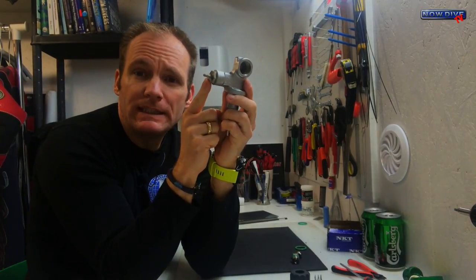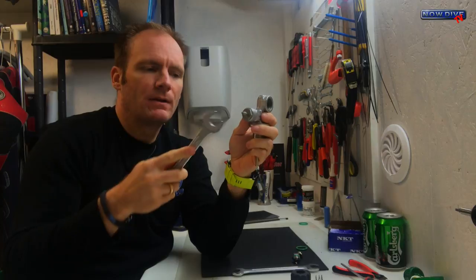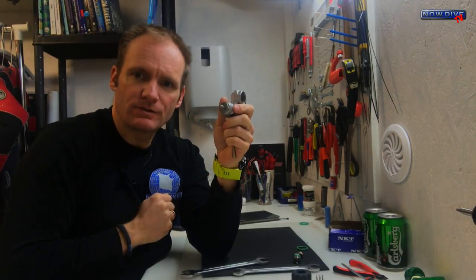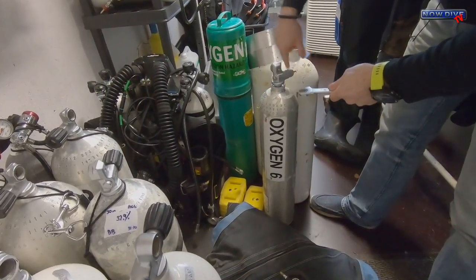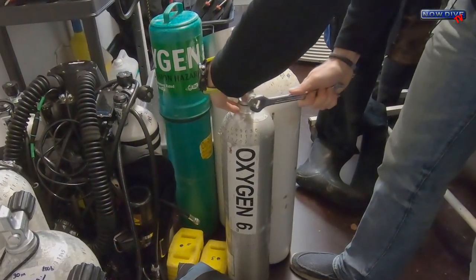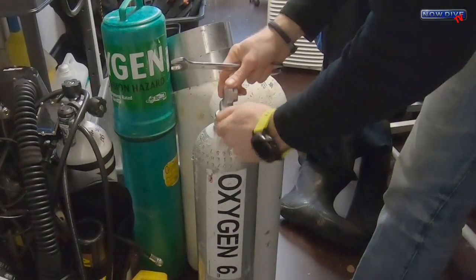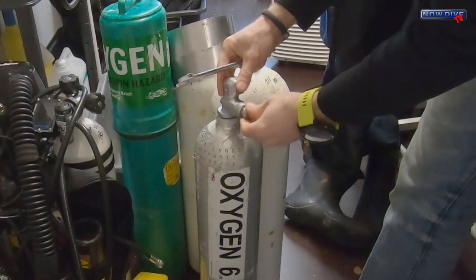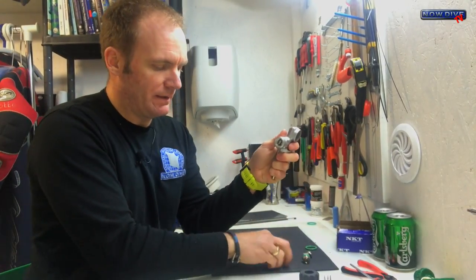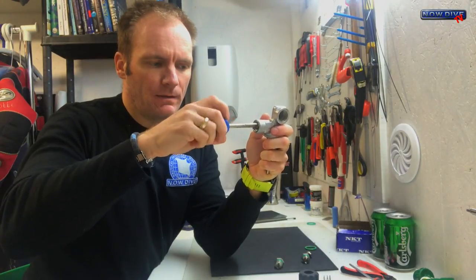Now you can see why we need the 19mm wrench — it fits right over this part. It's almost impossible to do this by hand, so the best thing is to screw this back into the cylinder and then just unscrew it that way. All you need to do is screw the valve into the tank — it doesn't have to be all the way down — and then you can easily remove the inside. It's quite tough in there, but now we can just unscrew the whole inside by hand once we've loosened it up.